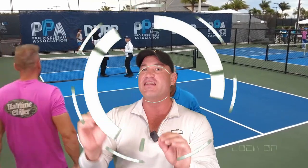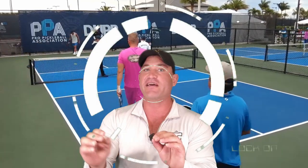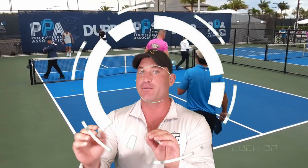Congratulations! You just played in the US Open. You got targeted the whole time — 90% of the balls hit to you — you fell apart, you crumbled, you missed most of your shots. So what do you do when you're being targeted? There are five things you can do even if you're not playing great.